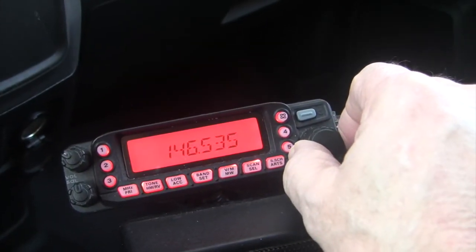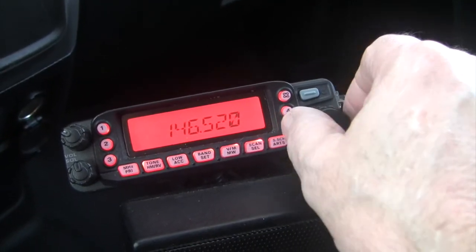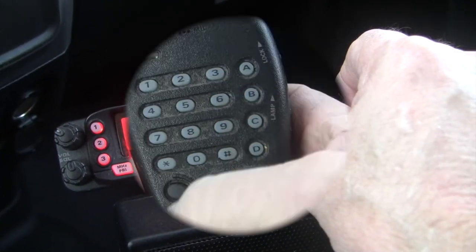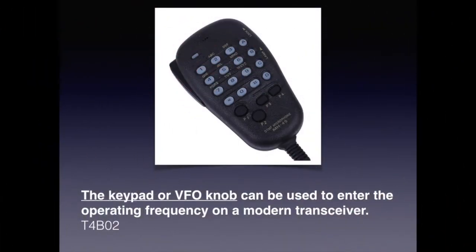We are all familiar with how to tune a radio with the tuning knob or VFO knob, but you can also tune a radio with a keypad. For the exam, know that either the keypad or the VFO knob can be used to enter the operating frequency on a modern transceiver.